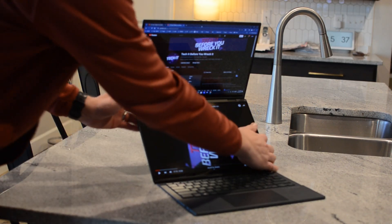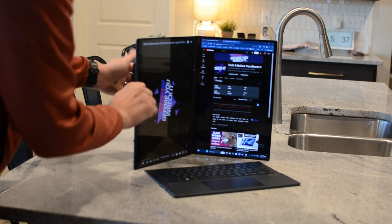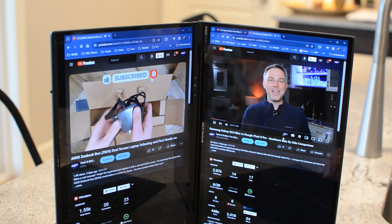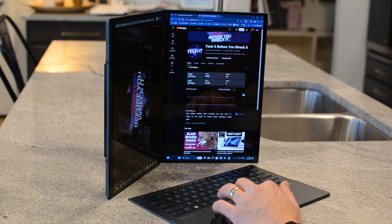Finally, you can use it like a book — side-by-side — which is great if you're a 100% web person. The vertical mode makes sense for websites side-by-side, with the keyboard set down on the table and used wirelessly.